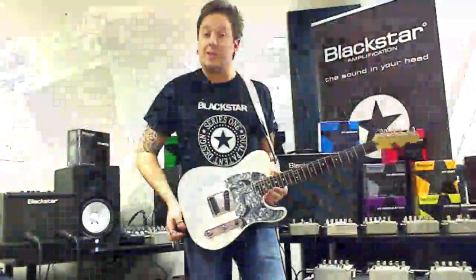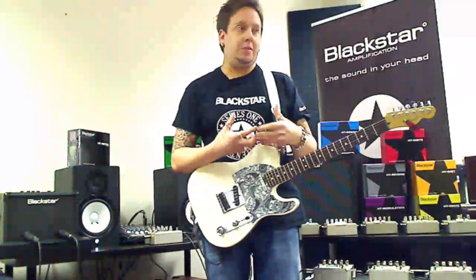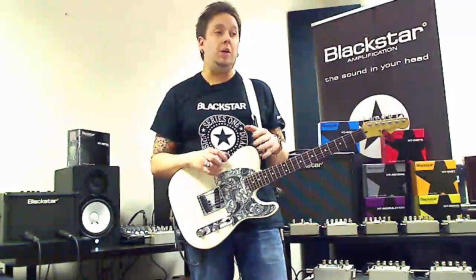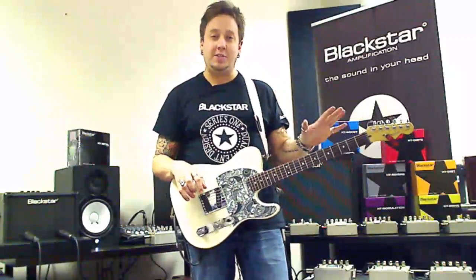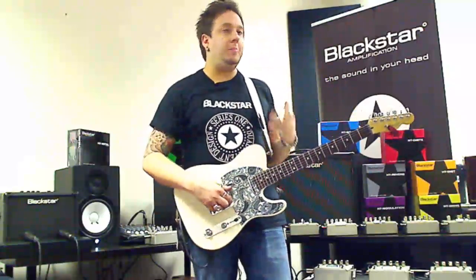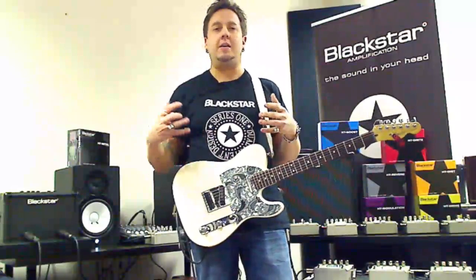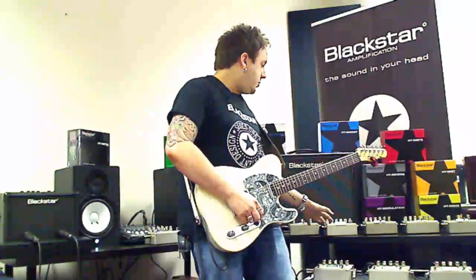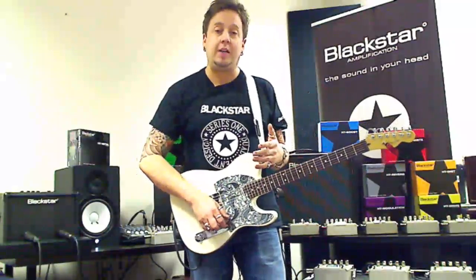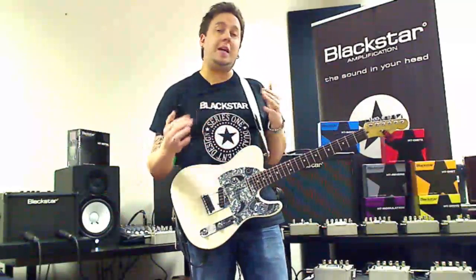One of our main sales guys, when he used to go into dealers about this new brand called Blackstar, his opening line was often to have a pedal in his hand and say, 'Show me your most terrible amplifier in the store — the one with a thick layer of dust — and I'll make it sound really good.' The main focus was giving you, the guitar player, a lot of flavour so you can get all sorts of sounds. Using a drive or the HT Dual in line with an amp, you can convert a single-channel amplifier into a three-channel tone monster.